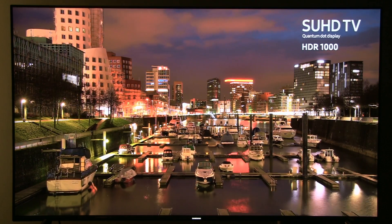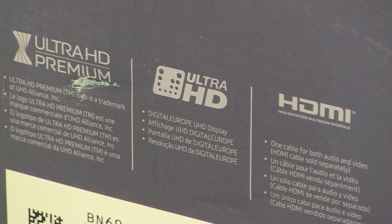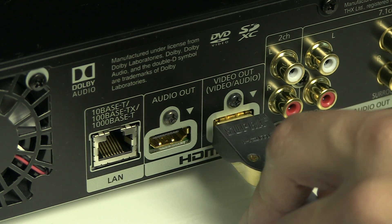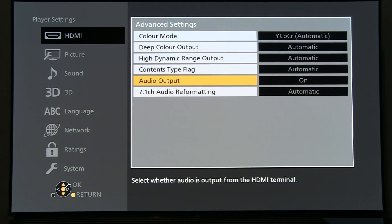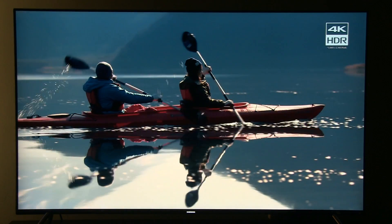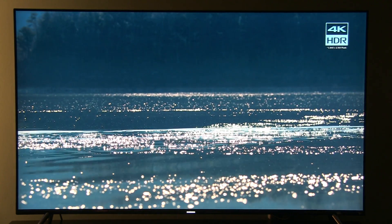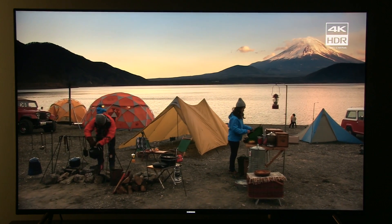Right now in front of me I have a UHD Premium certified Samsung KS7000 series hooked to a Panasonic UB900 UHD Blu-ray player. Everything is connected via HDMI cable and I've benchmarked different settings to see which one will give me HDR picture, 10-bit signal, and wide color gamut — Ultra HD resolution 2160p. I can tell you it's not as easy as it might seem, and when I Googled these problems I could not really find many topics that discuss this.